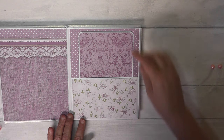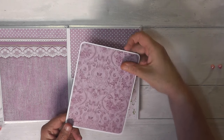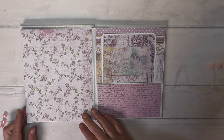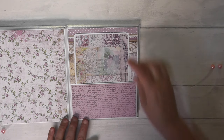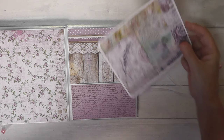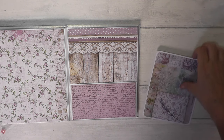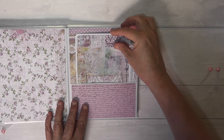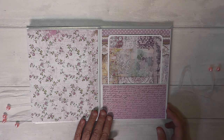Again I put another pocket in, with another photo mat which was pearlescent on one side and pretty paper on the other. Another plain page and another pocket — I've tried to keep it pretty simple because I think this lady is quite mature in age and she just likes the colours and papers. So another photo mat, but it's for all her memories for her birthday, so I wanted to make sure there was plenty of room for photos.